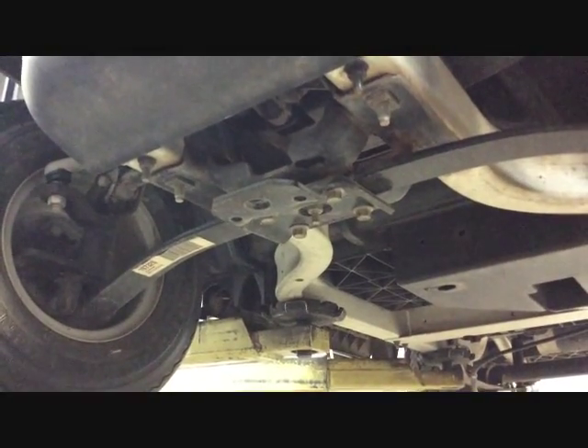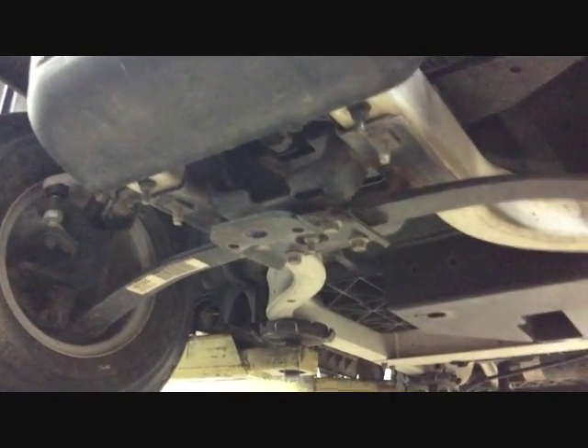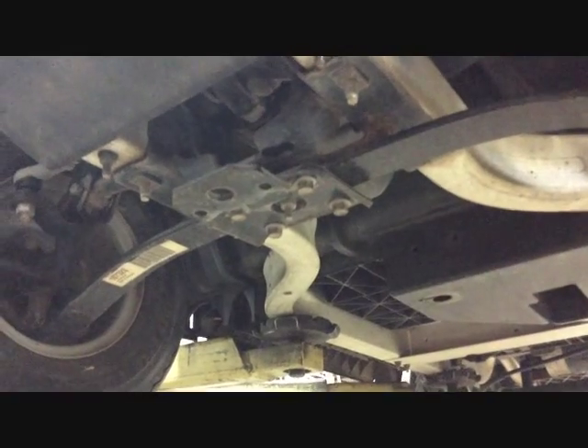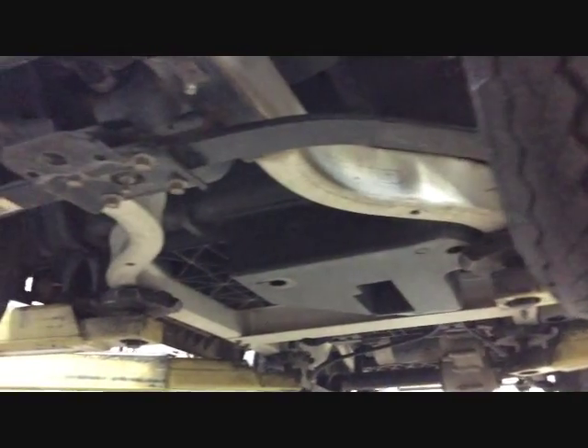We're going to show you how to install our low profile lift on a Precedent that allows you to run 12 and 14 inch wheels. You want to jack the cart up and place it on jack stands. We're fortunate enough to have a cart jack, but you want to place the jack stands on the frame.